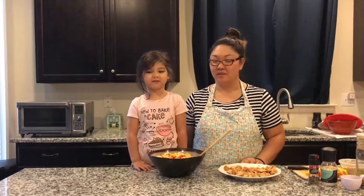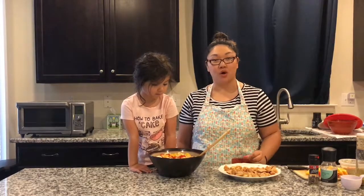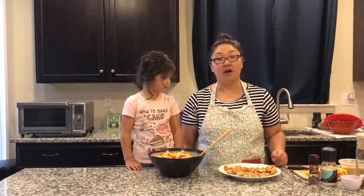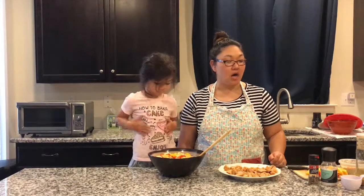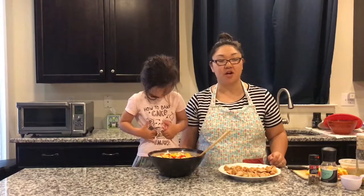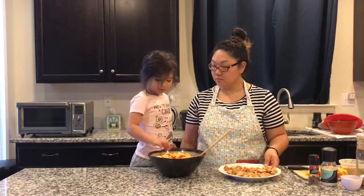Okay, now we're back on our video. The sausage is ready and we're going to add it to our bowl, and then we'll be adding in half a cup of parmesan cheese, our salad dressing, which is just oil and vinegar, and then salt and pepper to taste.